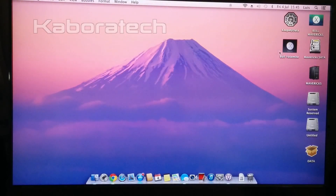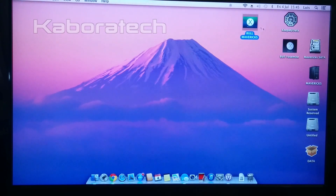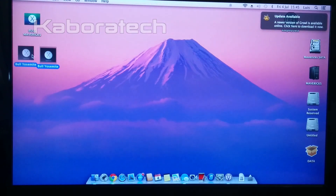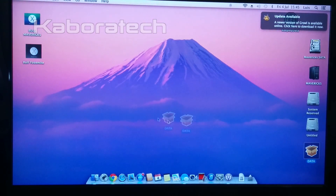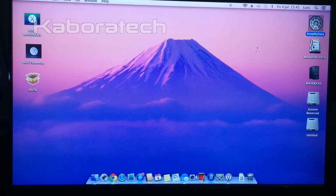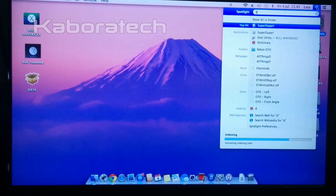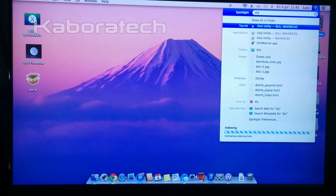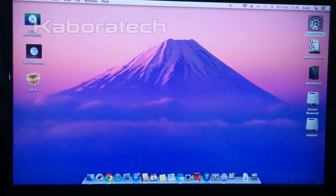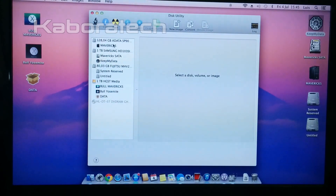This is the Mavericks installation from the external hard drive — I changed the default wallpaper. Opening Disk Utility just to show you all the devices and all the hard drives installed in this machine.